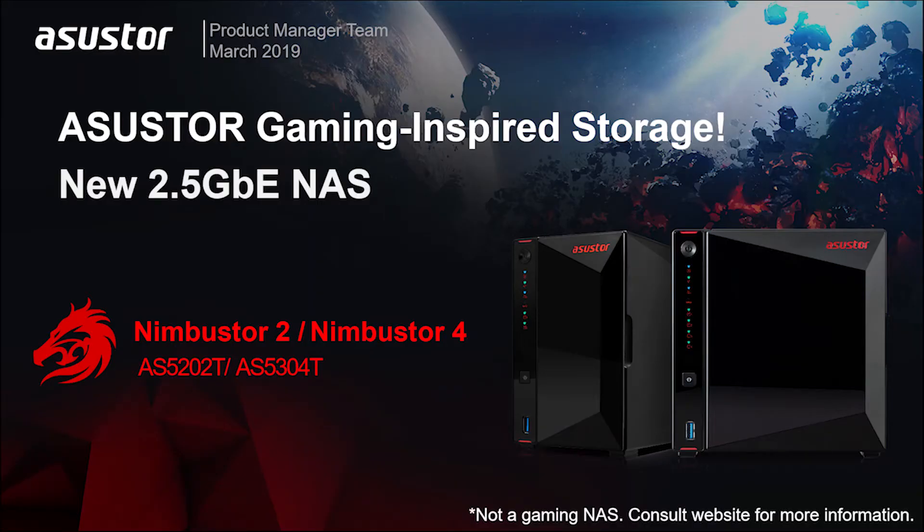Hello to all Asustor fans. Today I'm going to introduce to you Asustor's newest gaming-inspired NAS models, the two-bay AS5202T and the AS5304T. Let's take a look.